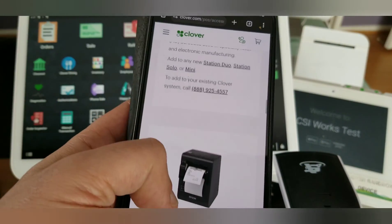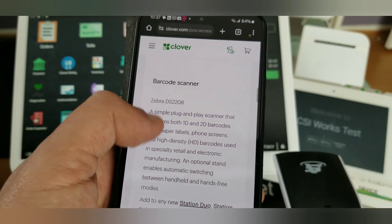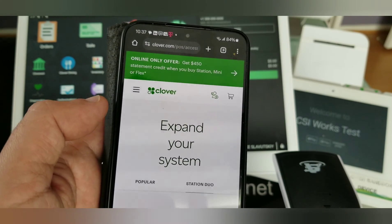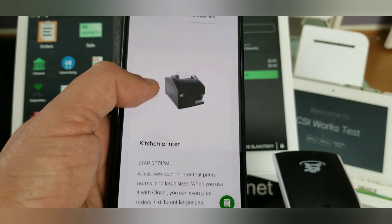What I just saw appears to be a Scan Avenger barcode scanner, and it will not work. Let me demonstrate why. If you visit clover.com/POS/accessories, you will get to an official Clover page.